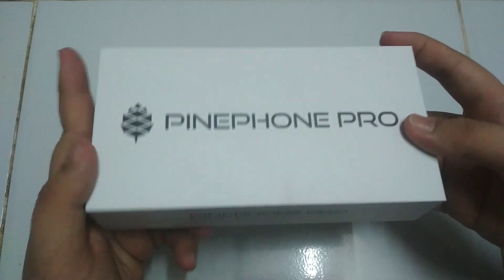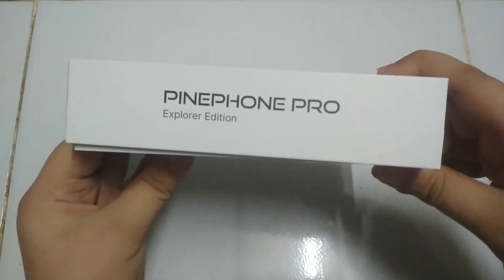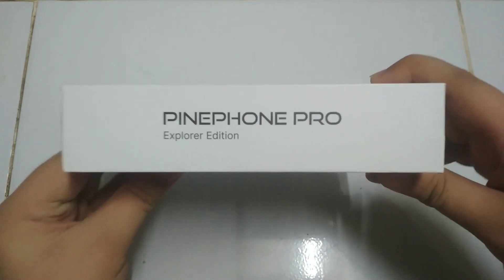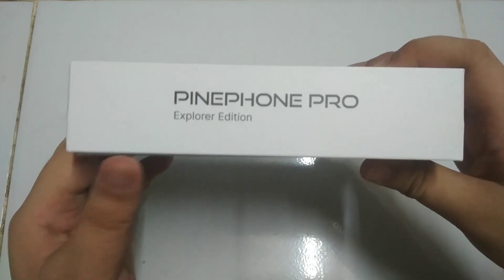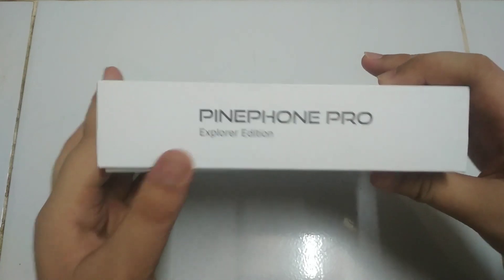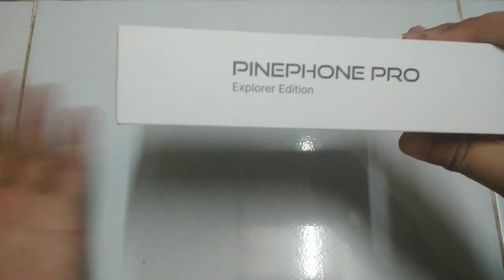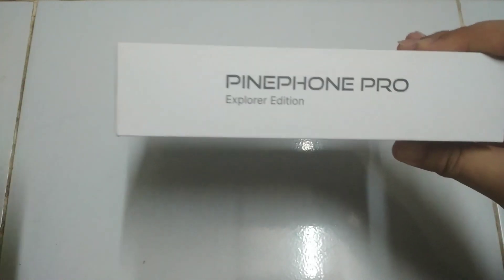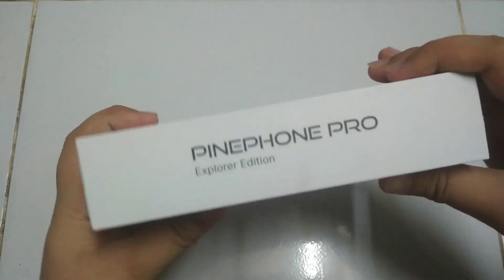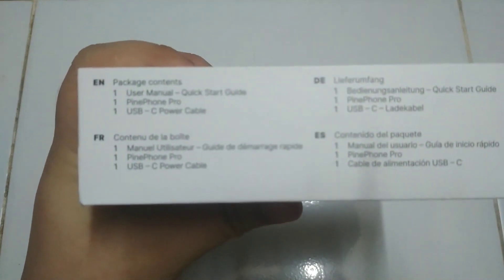At the side we can see it says Pine Phone Pro Explore Edition — absolute lies, this is not the Explore Edition, it is the Developer Edition. I'm not sure if the packaging for the Explore Edition will change, but for developers this is what we have now. The other side is just plain as well.